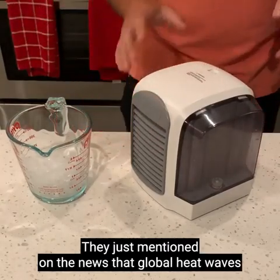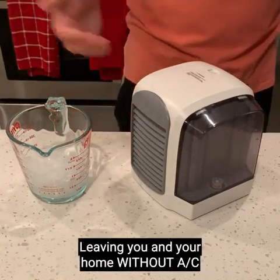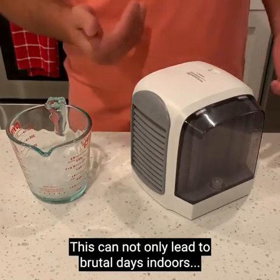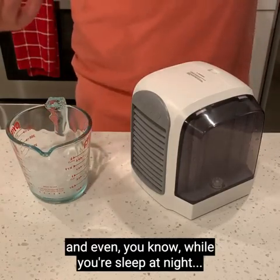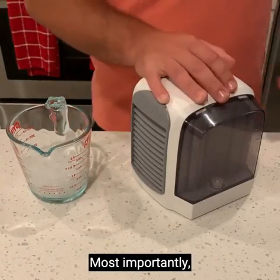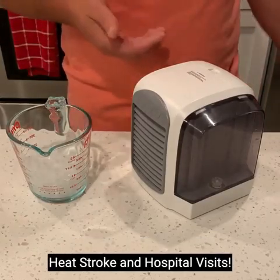They just mentioned on the news that global heatwaves are becoming more and more unavoidable. Some of these heatwaves are so powerful they can even knock out the power grid, leaving you in your home without power for days and even weeks. During the hot summer months, this can lead to brutal days indoors where you constantly drench in sweat. But for people with health issues, most importantly, it can really be dangerous — overheating, heat stroke, and hospital visits.